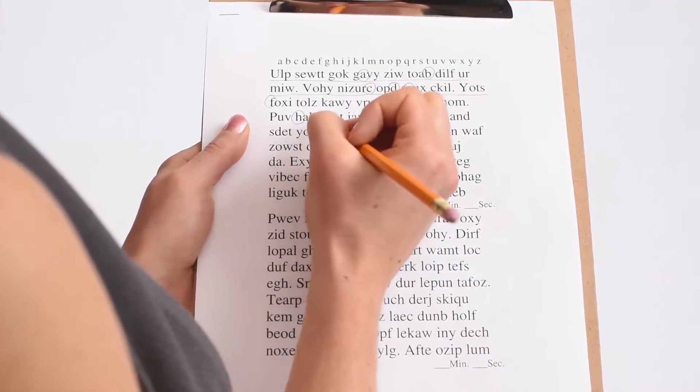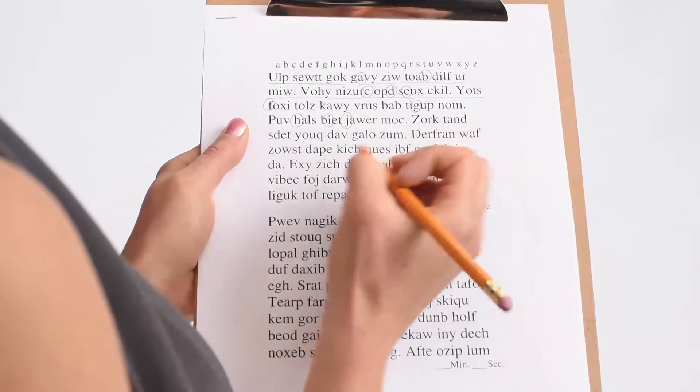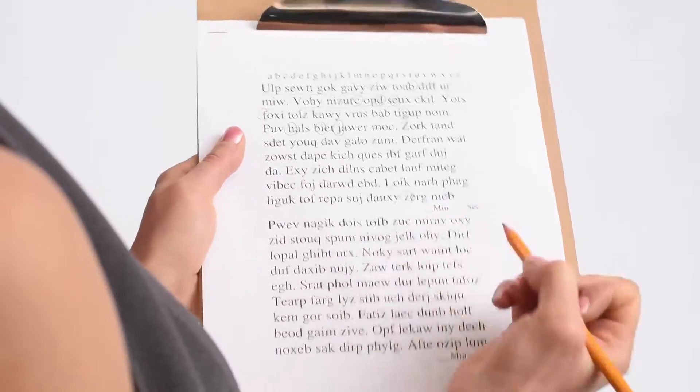As you move across, you will notice that you finish at the end of the line with the Z, and you record the time it took you to do this exercise.